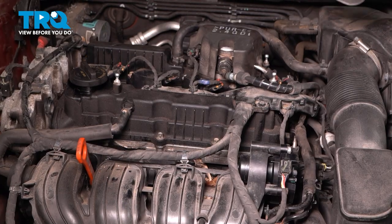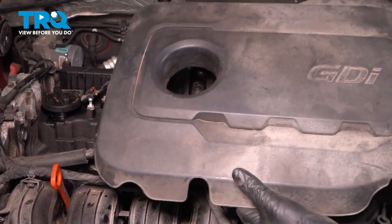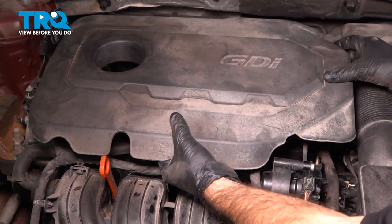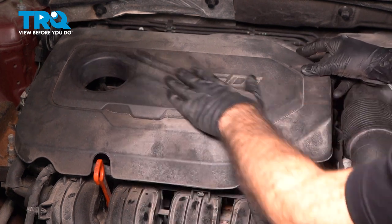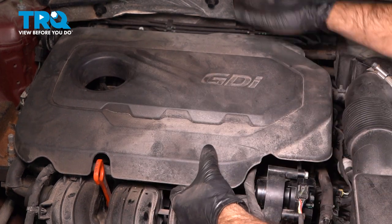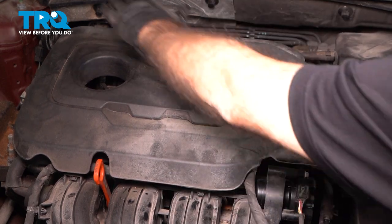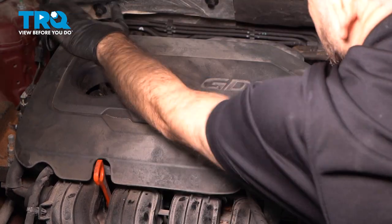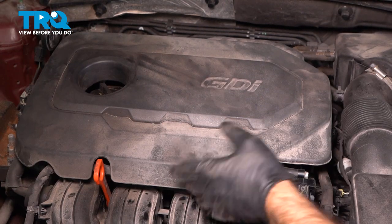Now we can lower the engine cover back into place — line up the hole with the oil fill. Give it a few good taps at each corner, then lift it up and make sure it's in place and doesn't want to come out.